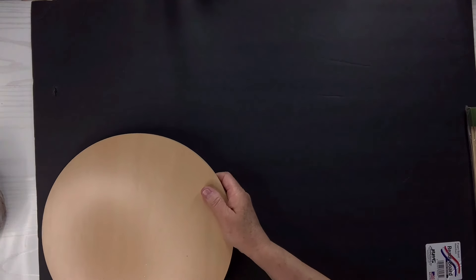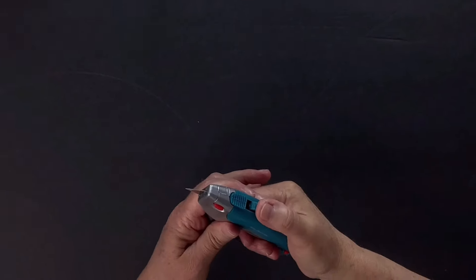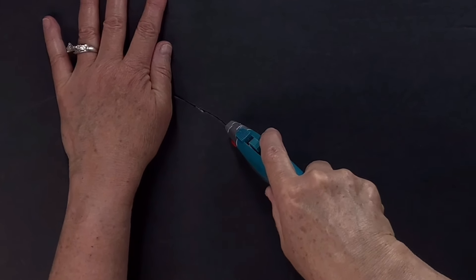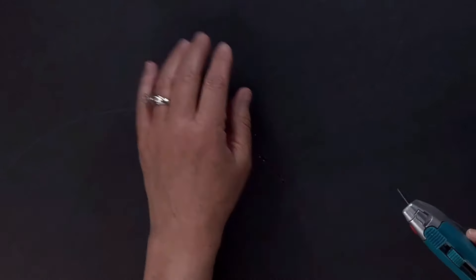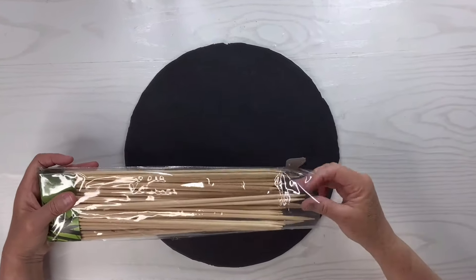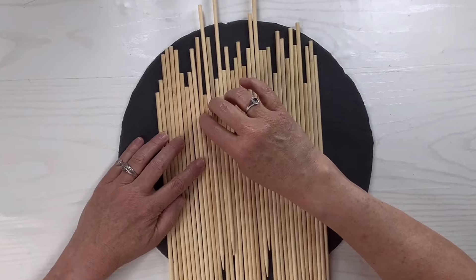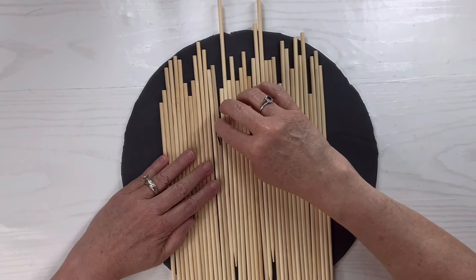For this Dollar Tree foam board hack I'm going to take this wooden circle and just trace it onto this black foam board — they have foam board in black and white at Dollar Tree. I'm going to take a blade and cut out that circle. Make sure your blade is very sharp and new. Mine was not doing a great job, so I ended up switching to a different blade just to finish it off. Then I've got these dowels or skewer sticks that you can get from Dollar Tree and many other craft stores.